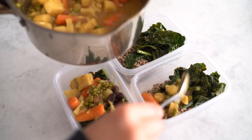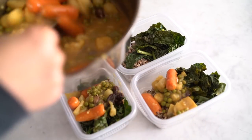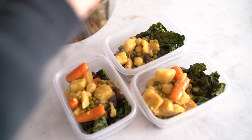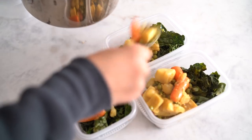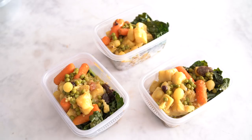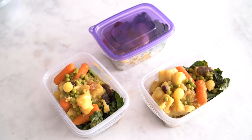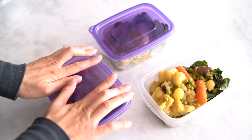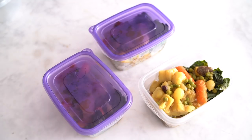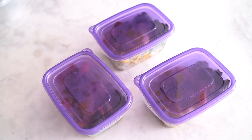After the curry is cooled down, go ahead and add it into your containers right over the vegetables and quinoa. I made curry before but I switched up the recipe this time and I love this version a lot more — it's delicious. You've got to try this. You can add in other proteins, other vegetables — just have fun and be creative with the whole process.